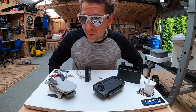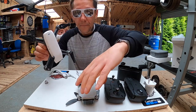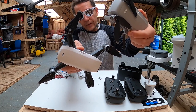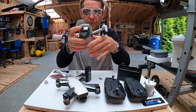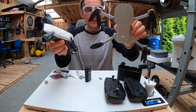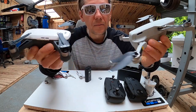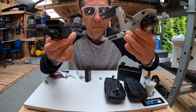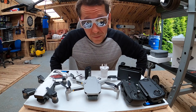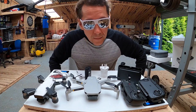Świetny! Pokażę wam teraz porównanie rozmiaru do Spark'a. To jest Spark, to jest Mavic Mini. Jeśli chodzi o wielkość, bardzo są podobne. W tym momencie nawet Mavic Mini wygląda na większego. Mój Spark niestety jeszcze nie działa — zalany. Ja bardzo lubię takie gadżety. Wydaje mi się, że ujęcia z góry są po prostu niesamowite i świetnie, że możemy bawić się z taką technologią.